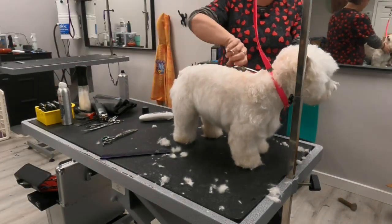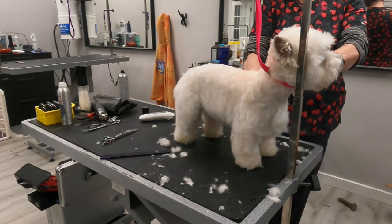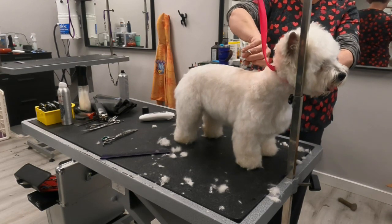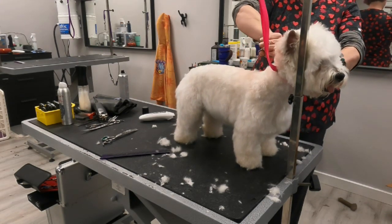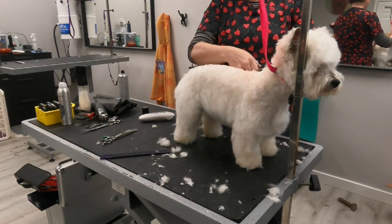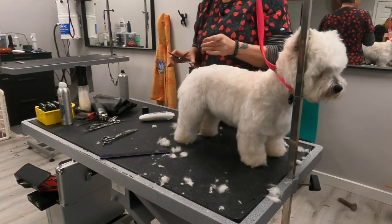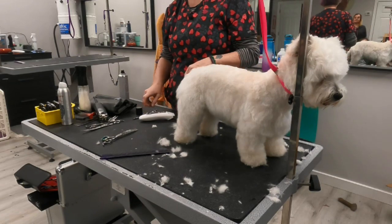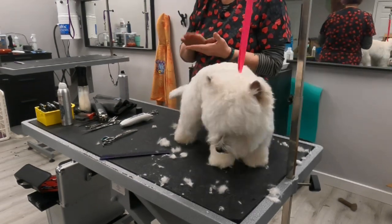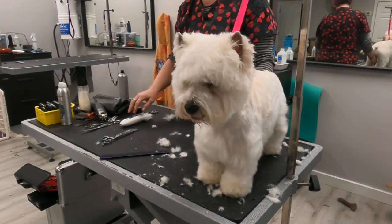Something I always say about short-legged terriers' feet: they should be up on their toes. The front feet are bigger than the back feet. On a pet dog, if the owners don't care about feet length, fine, but if you're going to certify, you better make it look like the front feet are bigger than the back feet. If you know all the technical stuff about the breed, even if you mess up on your scissoring, you're going to get a better grade or placement in self-certification.